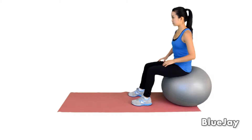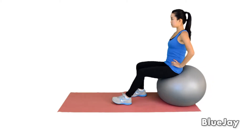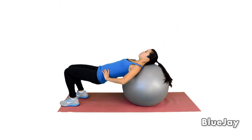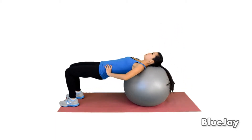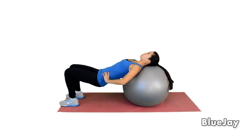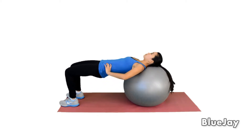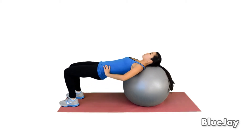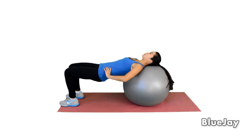To do the bridge exercise, first sit on the ball. Walk forward until your shoulders are resting on the ball. Lift and lower your hips ten times, or as directed. Remember to keep the neutral back position. Then walk backwards and return to the starting position. Repeat as directed.